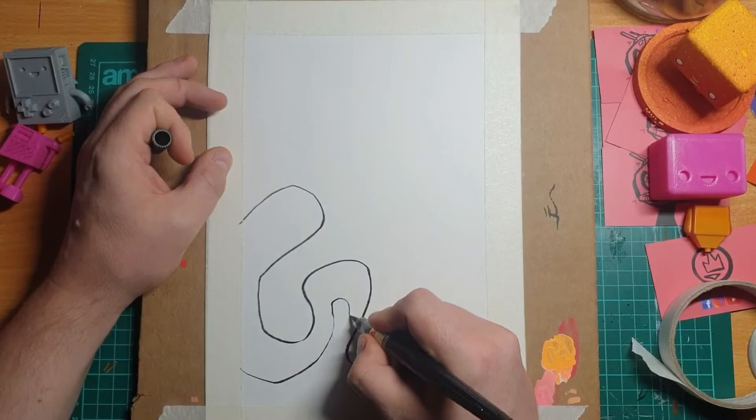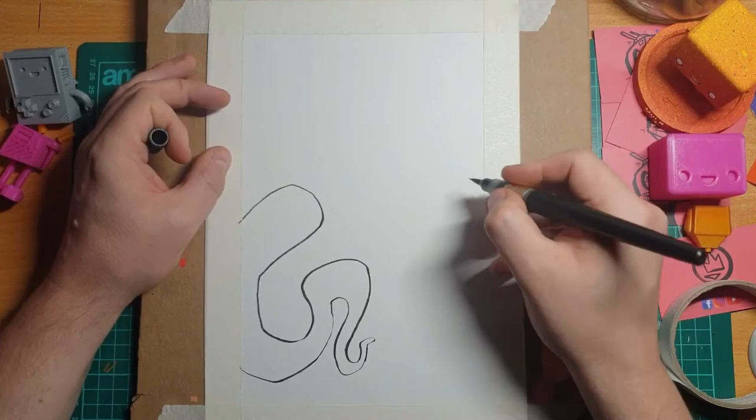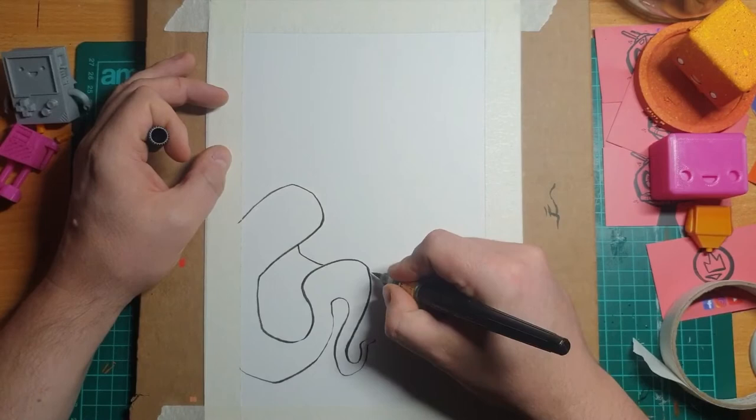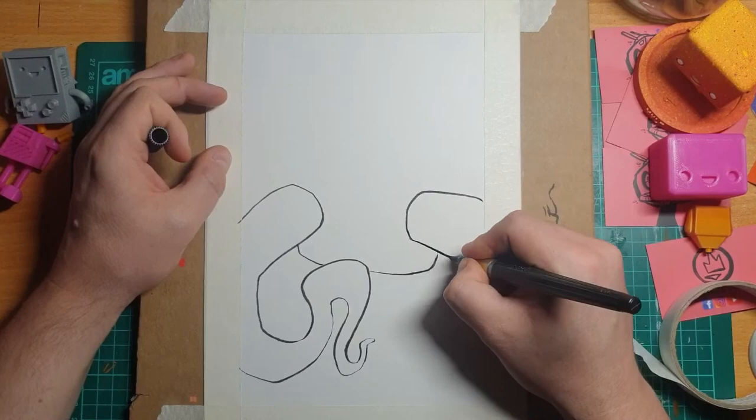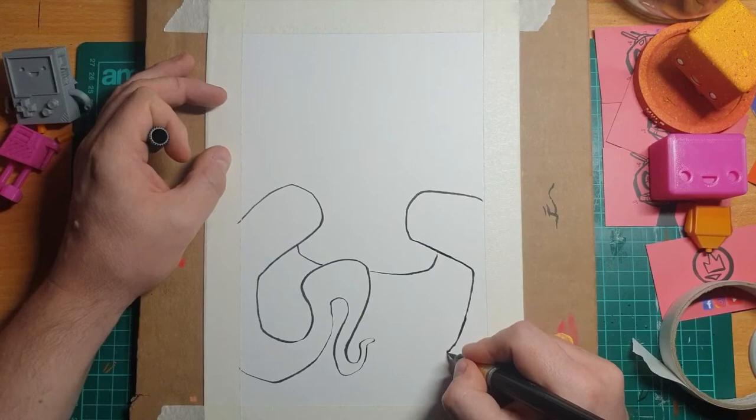I'm kind of doing a bunch of these now, I realise, in preparation for this Inktober challenge I've created for myself, where I need to do 31 drawings in 31 days — which is definitely a wee bit scary now that it's not that far away.